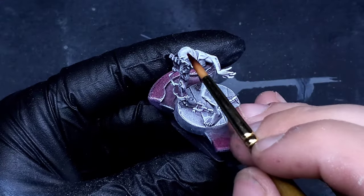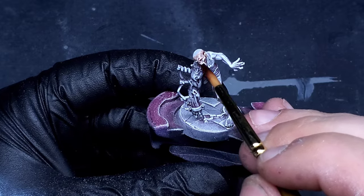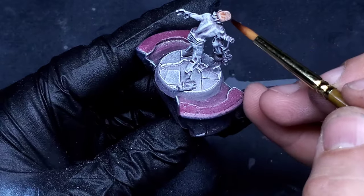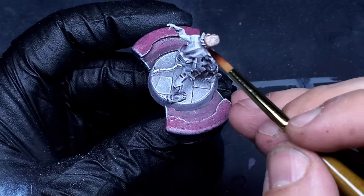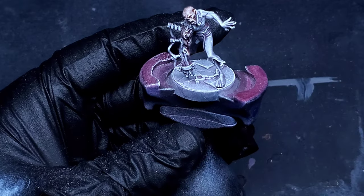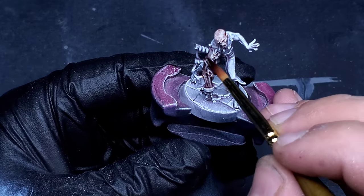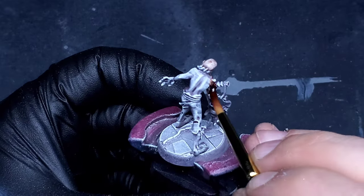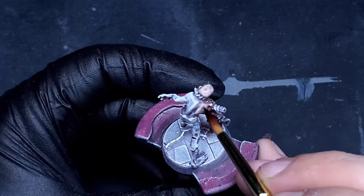We're going to start on the skin now. The first color I'm going to be using is Barbarian Flesh from Army Painter — that is their speed paint. I really like the natural flesh tone that this gives, especially when we layer it over with all that filtering we put down earlier with the inks. It's going to make the skin pop really well, and then we're going to layer on top of that to make it look a little bit more undead.